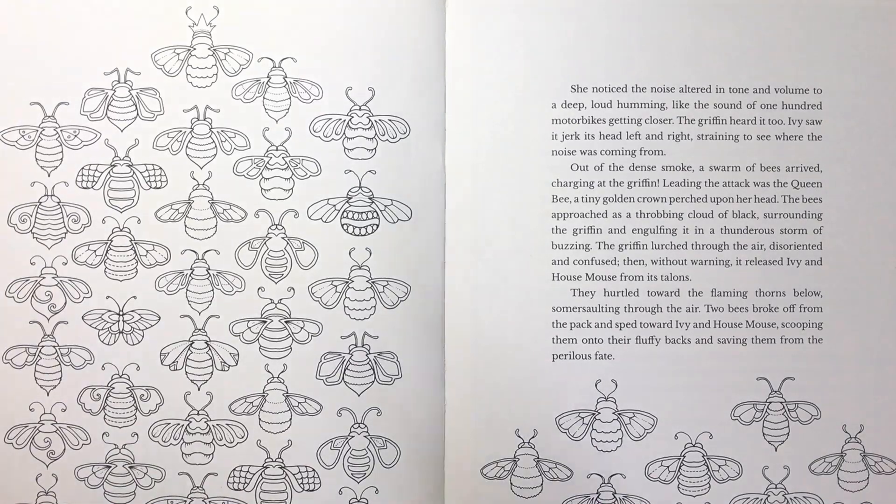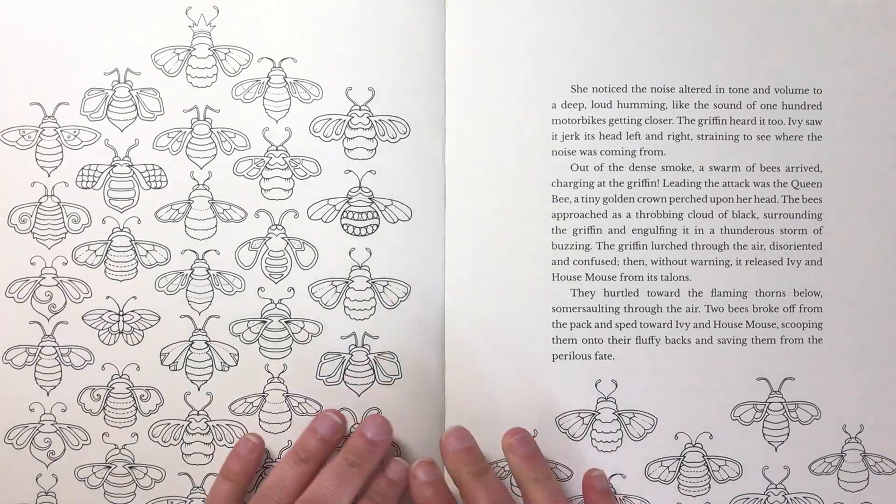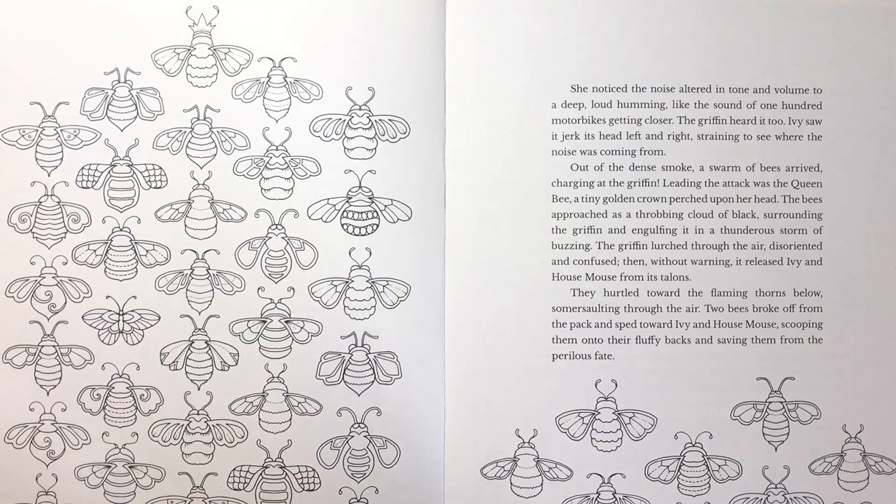Hello and welcome to another tutorial from Colour with Clare. Today I'm going to be showing you how to do my honeycomb background on this double page spread from Ivy and the Inky Butterfly.